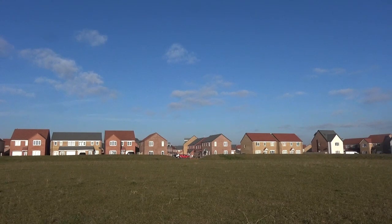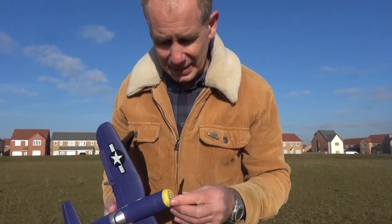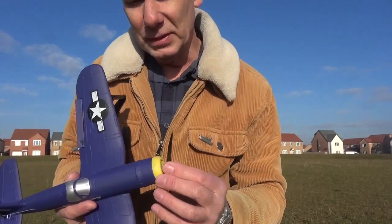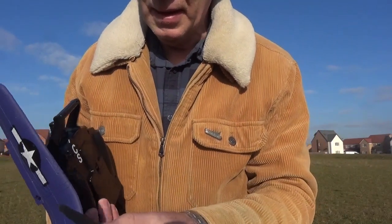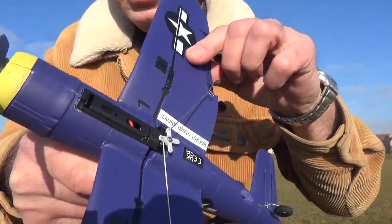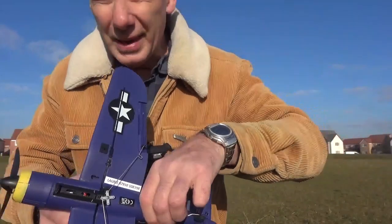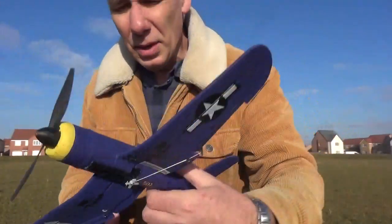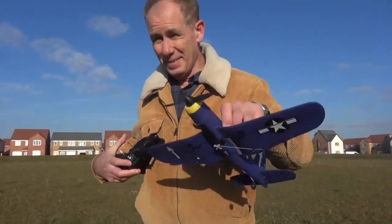You have to balance the throttle with the elevator in particular, and the ailerons of course have an effect when turning. That thud was the plane hitting me on the shoulder — and it didn't hurt. The prop came off, so I clipped it back on. There's now a little crack, so I need to glue that. I'll put it in position now for flying and then paint over it later — you will not notice it in the end. I'll give it some throttle to make sure the prop doesn't fly off.